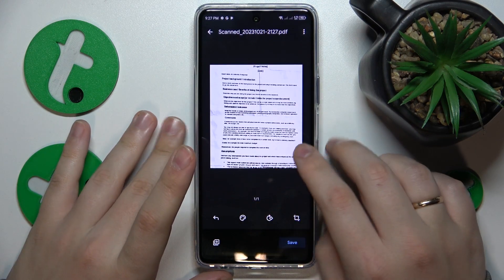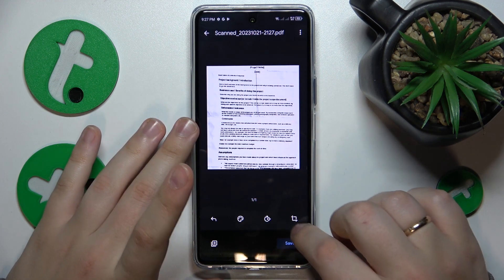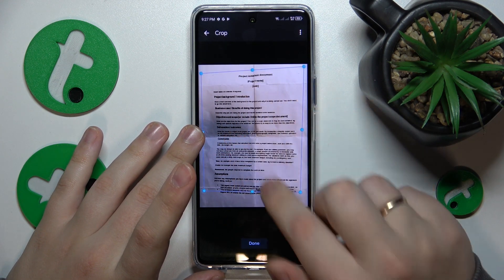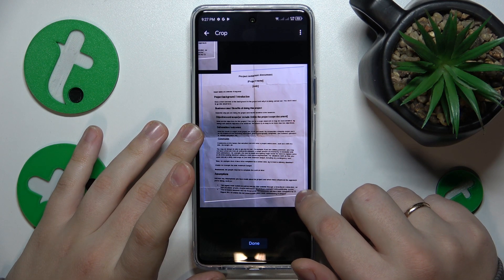You can rotate it 90 degrees at a time, you can change its color scheme or color mode, as well as crop the original photo and frame the part that you would like to include in the final result.